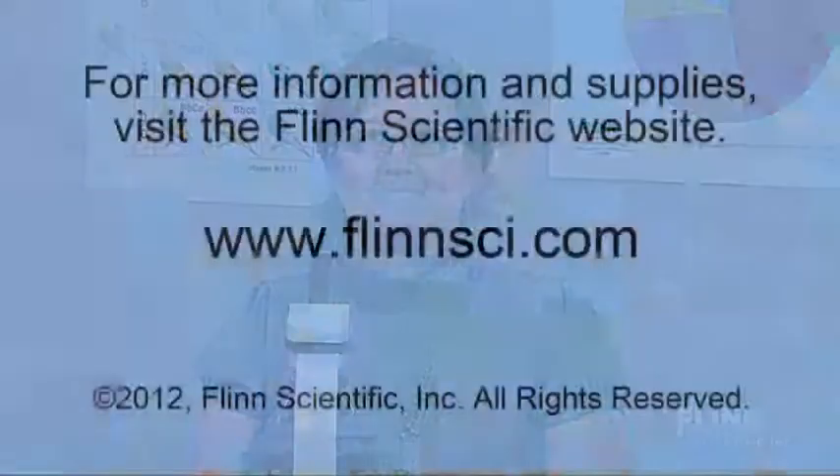Spending a little time every semester maintaining and cleaning the microscopes will save your students and yourself a lot of frustration and ensure that your microscopes have years and years of use.